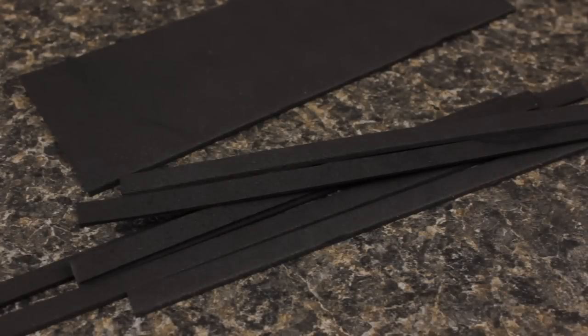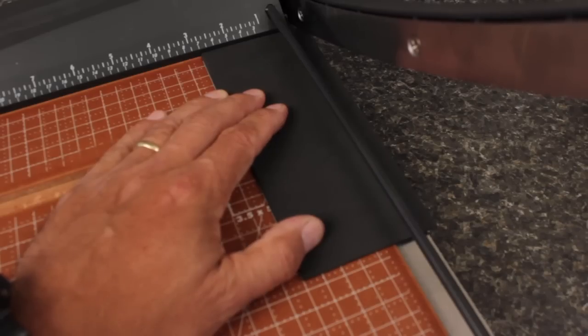Standard black 2mm craft foam is used to form the beetle's back and head. I've found that quarter inch widths are just about perfect and that a paper cutter produces nice, consistent strips.